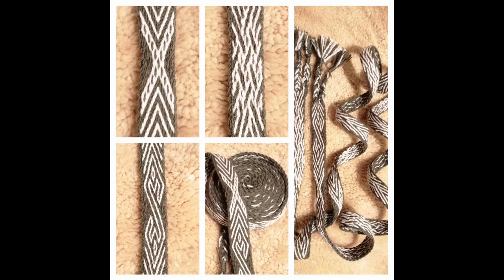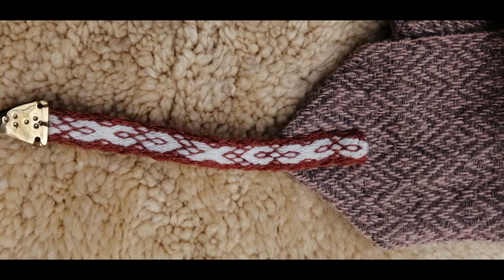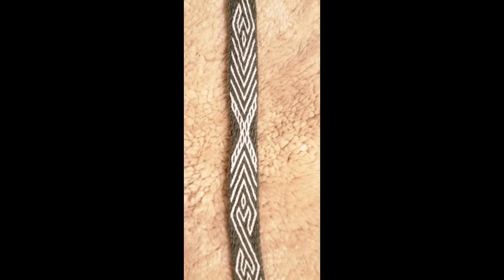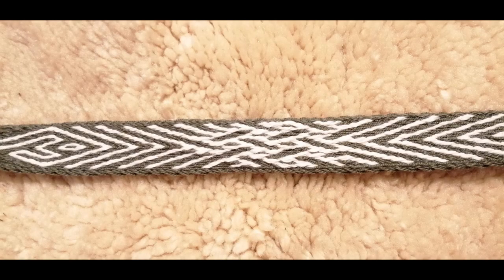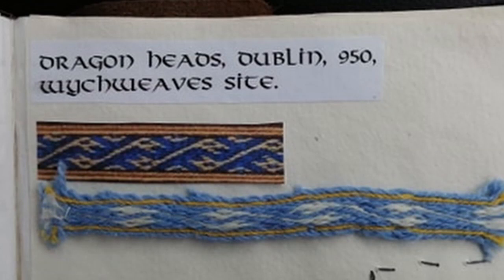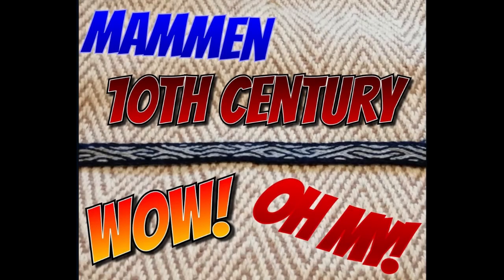Then we move on to Birka designs — these were originally brocaded, and I've done tablet weaving interpretations of these finds: B2, B6 (that one is a real headache), B12, and all the Bs mixed into a belt — B6, B14, and B22. I just love this dragon head design. Talking of dragons, there's also the Dublin dragons from the 10th century — it literally took me days to do a couple of metres. And then a recent conquest for myself: 10th-century Mammen from Denmark, including some silk sleeve cuffs.